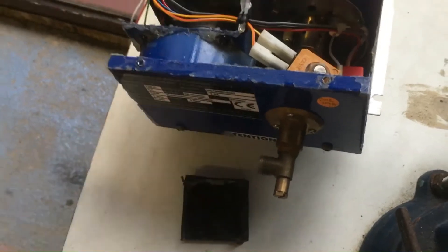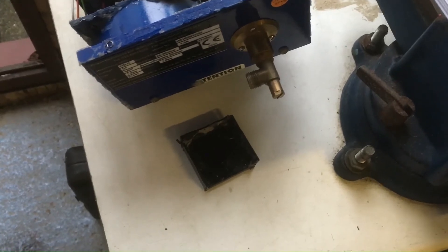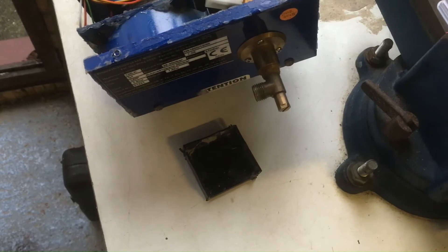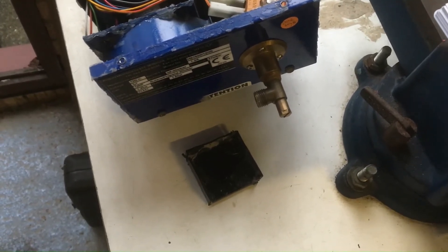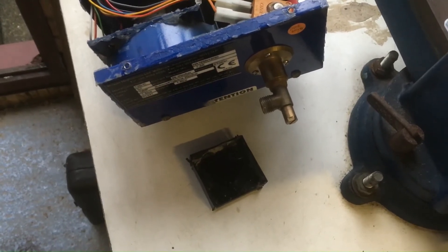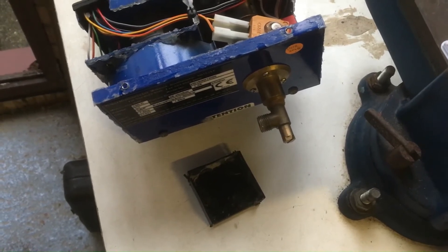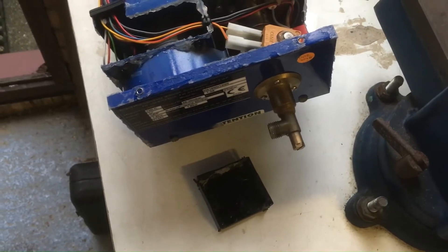I took it out of the ABS box and upon close inspection of the underside of the PCB, one of the solder joints was broken. Unfortunately it's a cheap PCB — just single-sided with no plated through-hole, so the joints are never going to be that reliable. I resoldered the joint and tested it on the bench by applying 12 volts across the red and black and putting a 1.2 kHz square wave onto the grey wire.